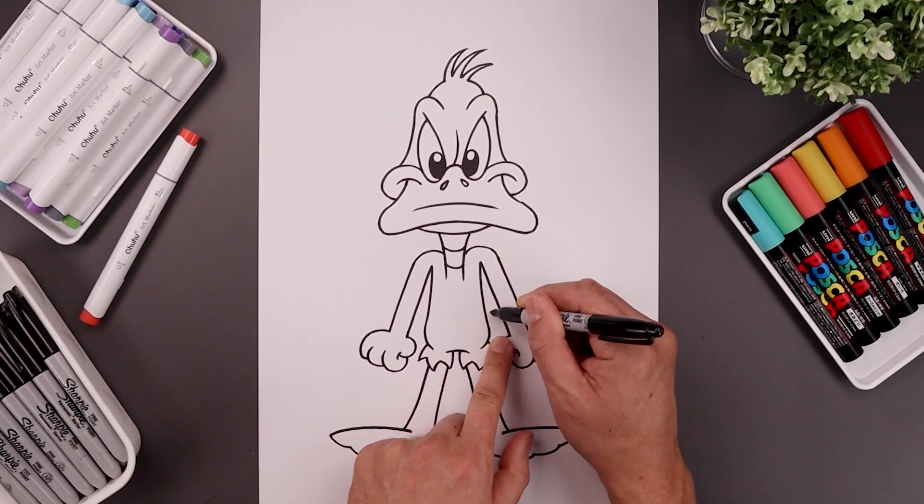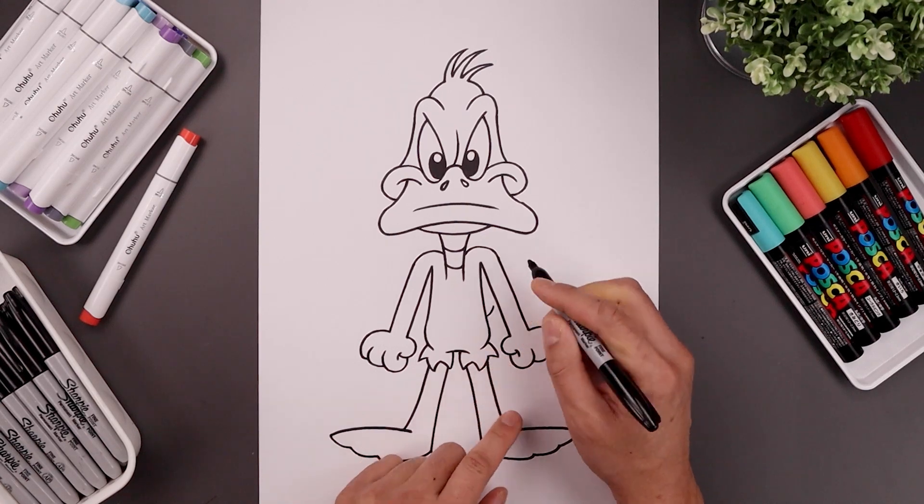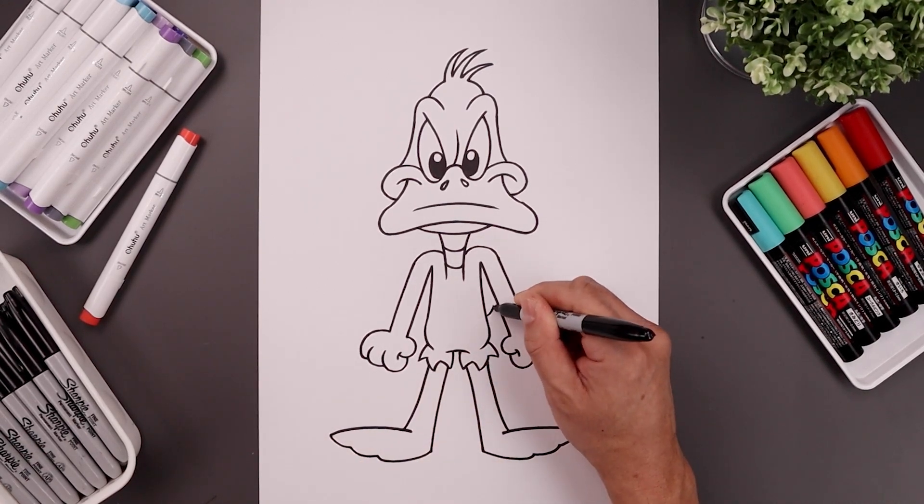Let's have the tail coming out from the right side — starting off here, bend it out and up, and just curve that back in towards the hip.